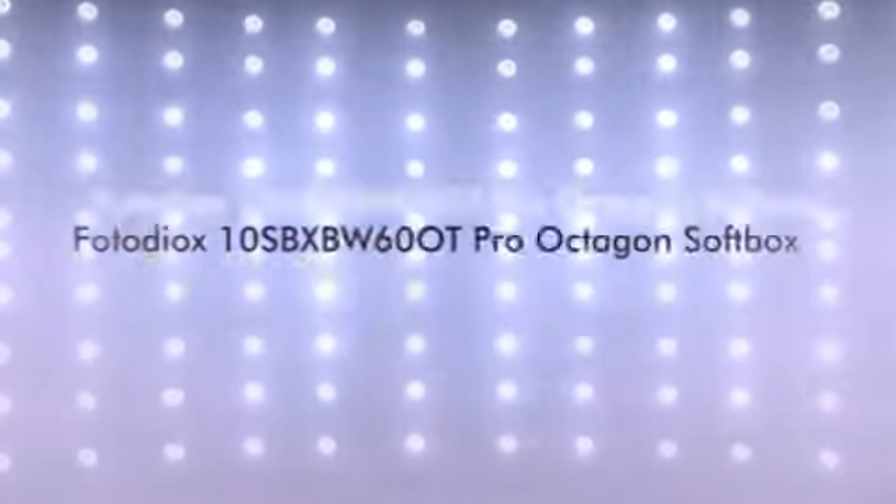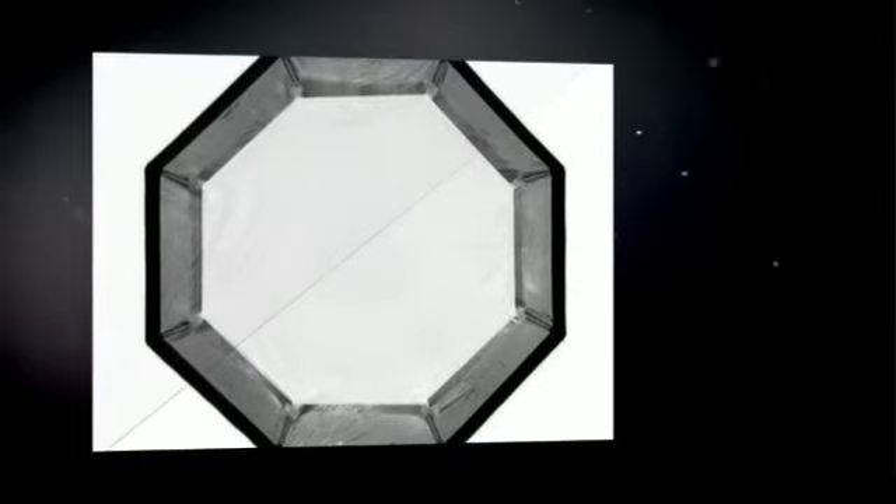It fits all Bowen strobes. It features pro-grade, heat-resistant reflective fabric. Features inner baffle and outer diffusive cover for even light throw.